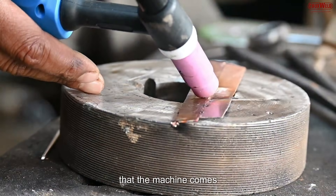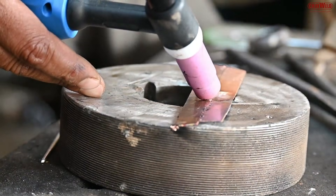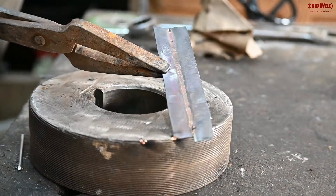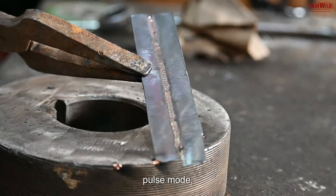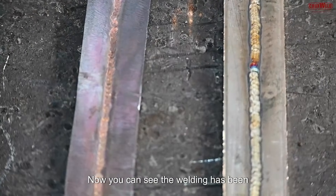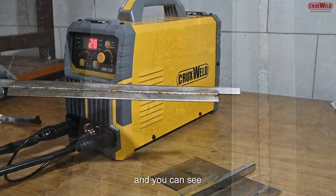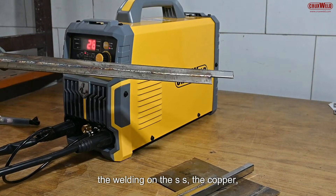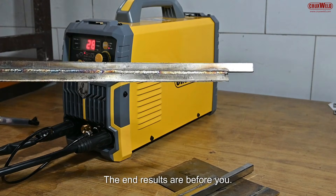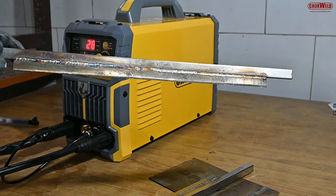Meanwhile, I would like to stress that the machine comes with functions like smart gas, remote, VRD, cold mode, pulse mode, and alarm indicators. Now you can see the welding has been completed — the welding on the SS, the copper, and the GI sheets. The end results are before you.